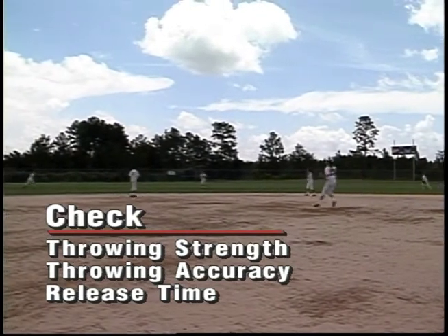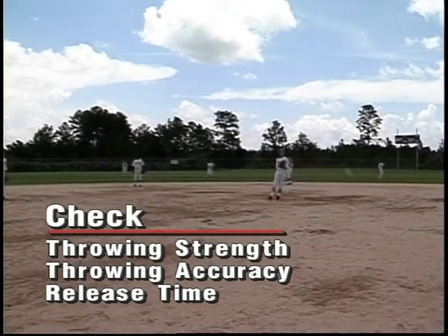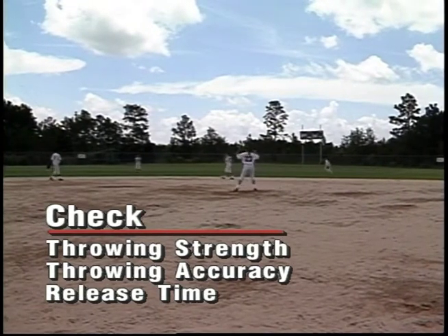You might see a left fielder and a center fielder that have very good arm strength, and you might see one of those two who has good arm strength but is not very accurate. If you watch the infield, it'll tell you a lot about what their strengths and weaknesses are.